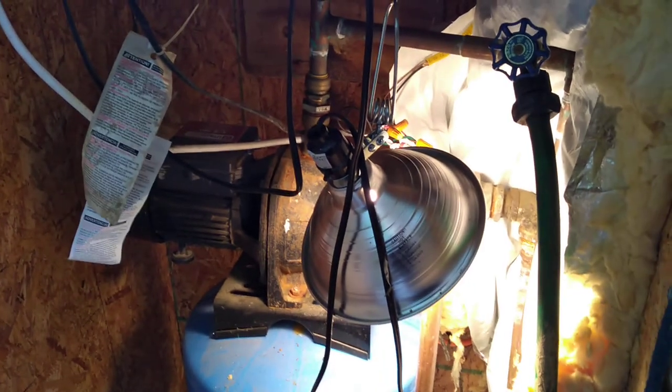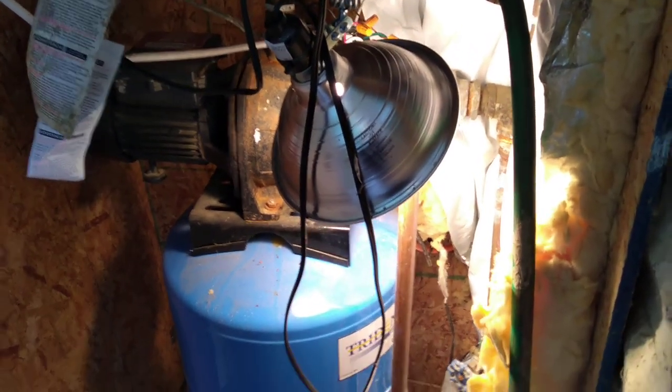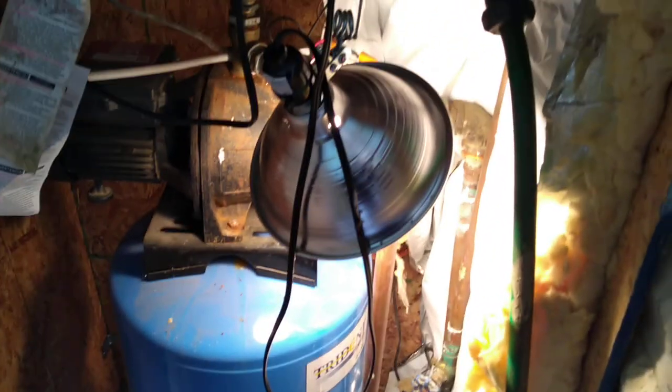The lights in there are for the winter to keep it from freezing. You can see it's in an insulated box, so in the winter months that stays shut tight. Those lights stay on when it goes below freezing to keep it from freezing up in there. I've had the pump freeze a couple times in the past, and that's not a lot of fun.